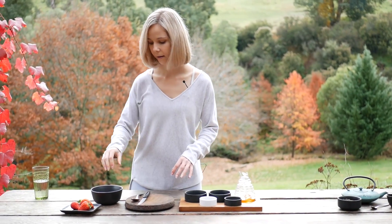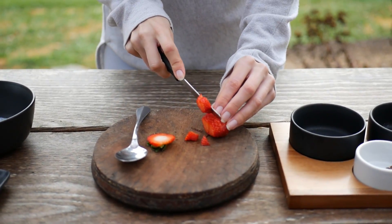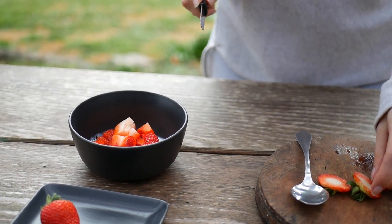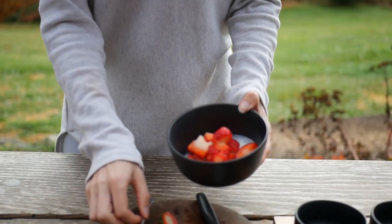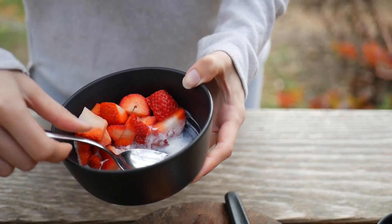While the muesli is cooking, I'm just going to chop up a couple of strawberries and pop them in my bowl with some yoghurt or coconut yoghurt — whatever you'd like to use, even milk. I have kefir at the moment because my mum makes it and it's delicious and really good for you.